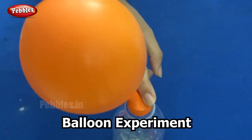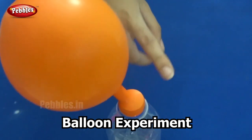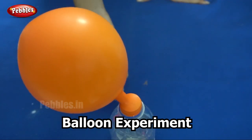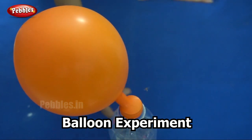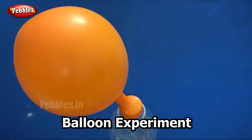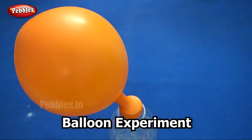After turning the balloon over, the baking soda that was in the balloon combined with the vinegar in the bottle and carbon dioxide gas was released, which inflated the balloon. Did you have fun? I am sure you had fun and now you know why this happens.